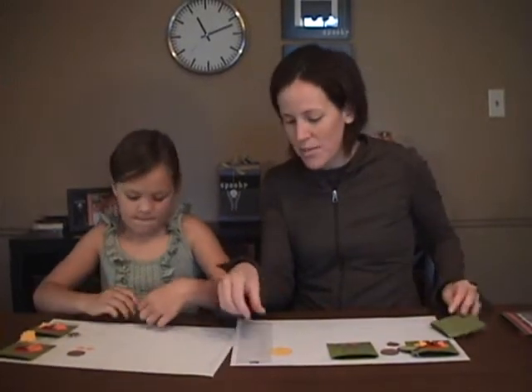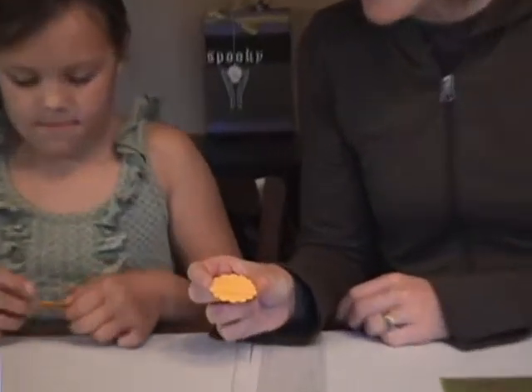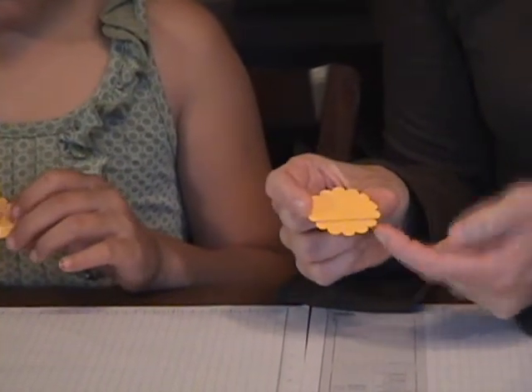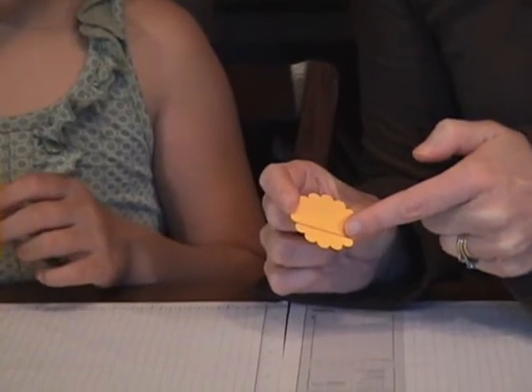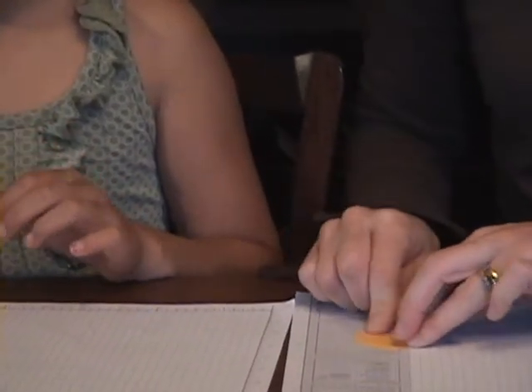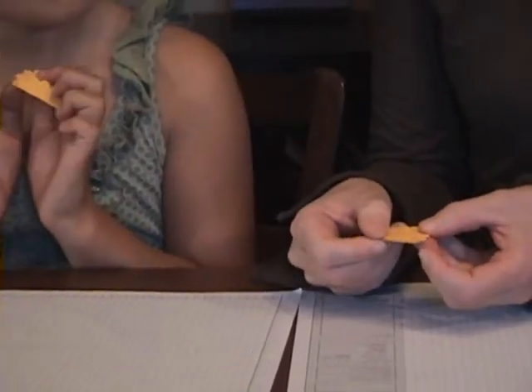To start with, as Emma is showing you, we need to use our scallop punch. The very first fold you're going to make is using five scallops — count out five scallops, and I've drawn a black line here so you can see. As Emma has done, we're going to score it on that line by folding it. This is going to start to make our feathers.